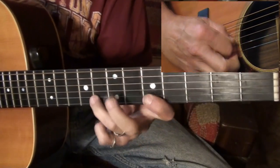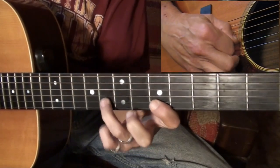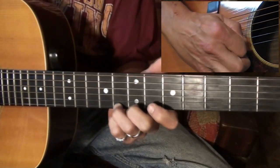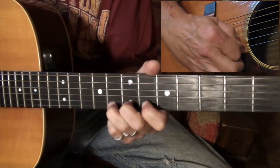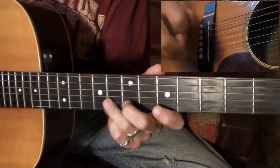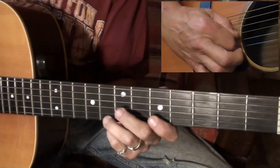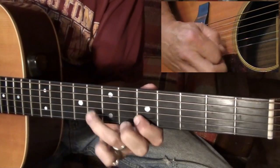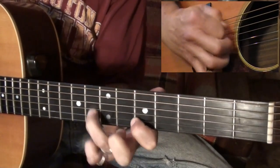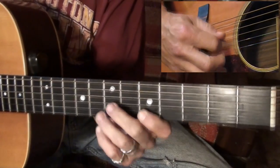That's just a hammer-on on the second string from the fifth fret to the eighth, then bending the first string at the eighth fret a half step. You want a bluesy sound there, so you don't bend it quite that far. Tony does that with his pinky, but I can't do it with these heavy strings.